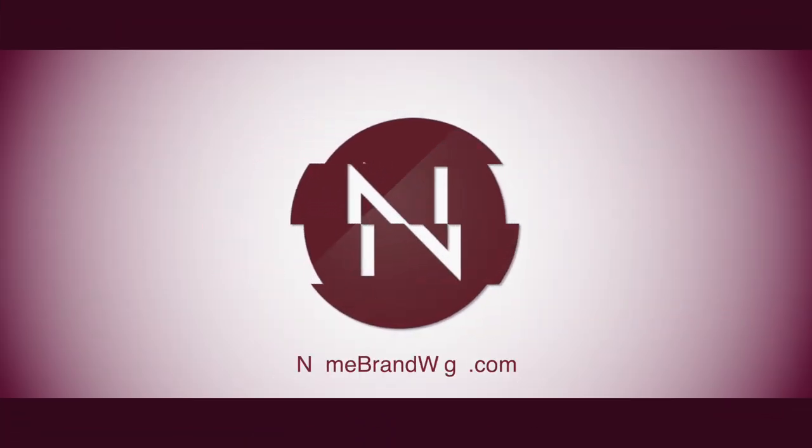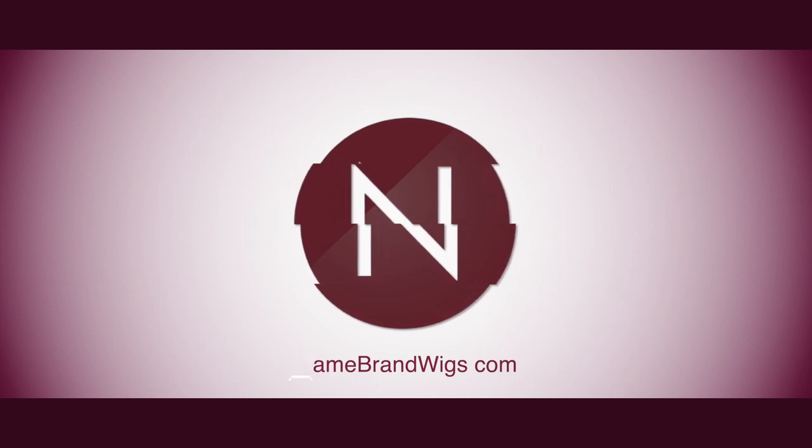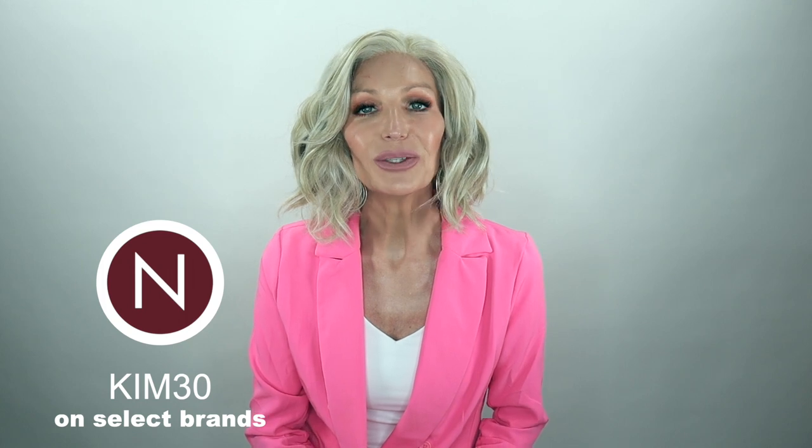Thank you all so much for joining me today. If you're interested in this style or any other style, go over and check out Name Brand Wigs — that's where I got this girl. And if you have any questions or need any kind of help, you can reach out to customer service there; they are always ready and happy to help. I also have a coupon code you can use: it is Kim30. You can use it at checkout, but check my description box for which brands that code is good for. With that being said, sending y'all lots of love and hugs. Stay well, my friends, and I'll see you soon in my next video.